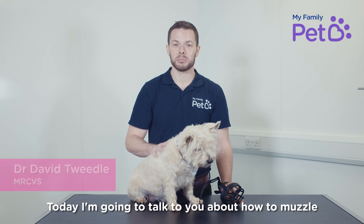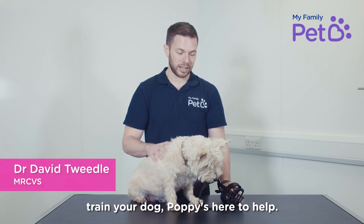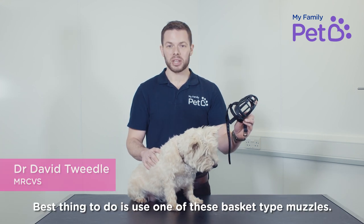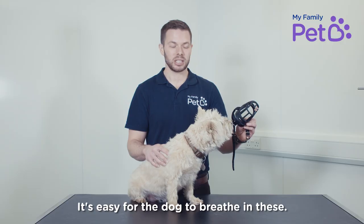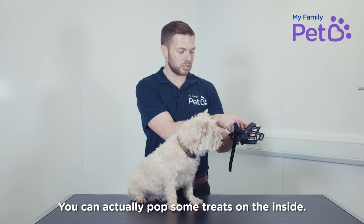Today I'm going to talk about how to muzzle train your dog. Poppy's here to help. The best thing to do is use one of these basket type muzzles — it's easy for the dog to breathe in these and you can actually pop some treats on the inside.